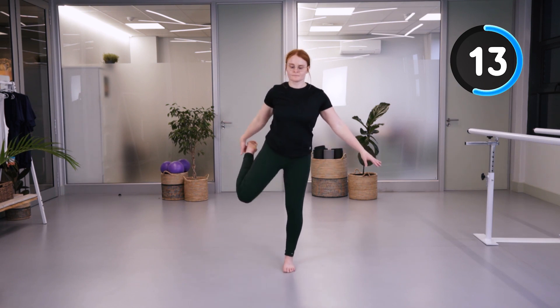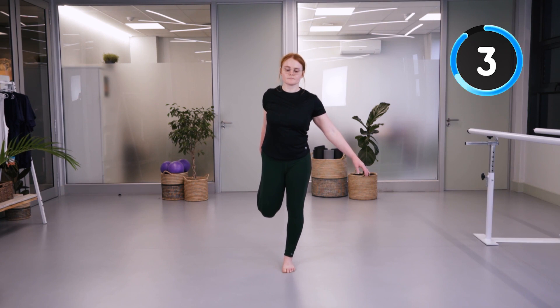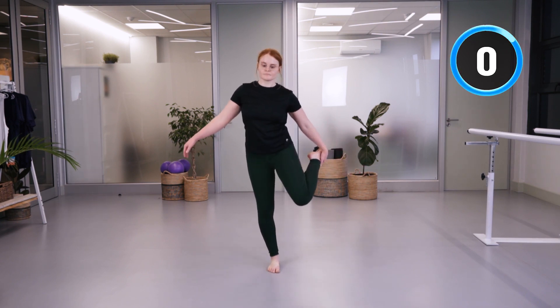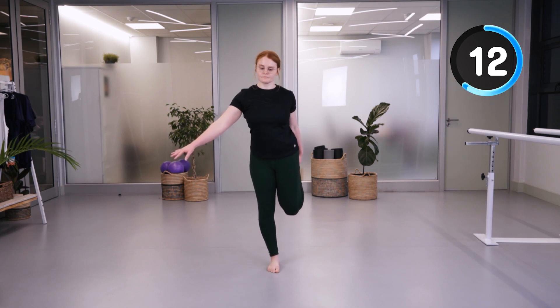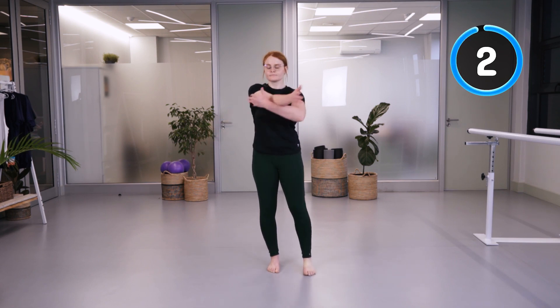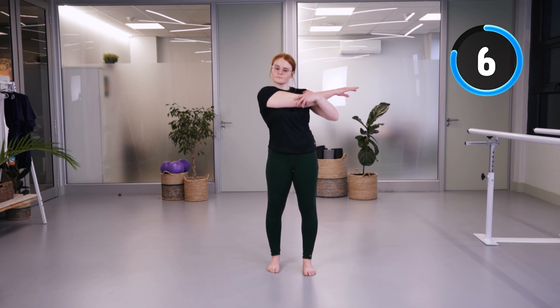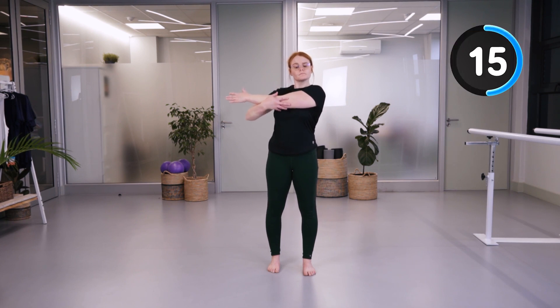We're going to do a standing quadricep stretch — if you need a chair, you can have one next to you just for balance. Try to keep your legs together and bring that knee and hip as far back as possible. Then we're going to go into a crossover arm stretch and to the other side, keeping those shoulder blades down towards your hips.